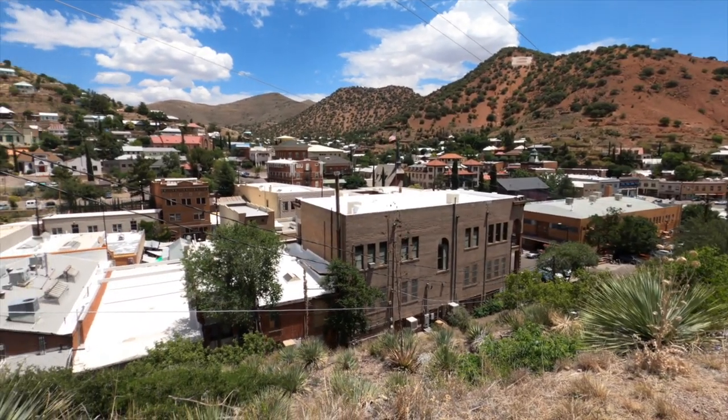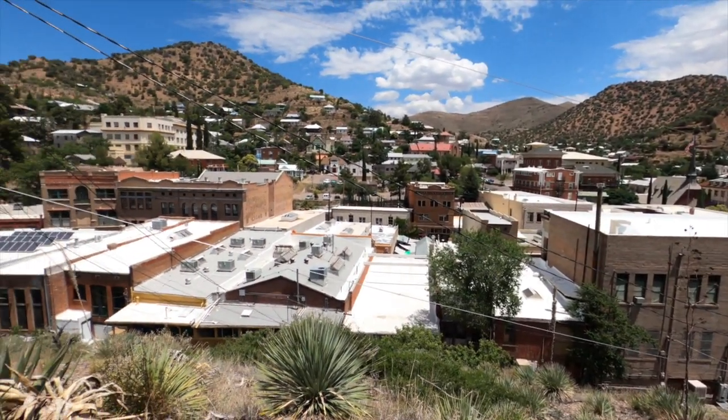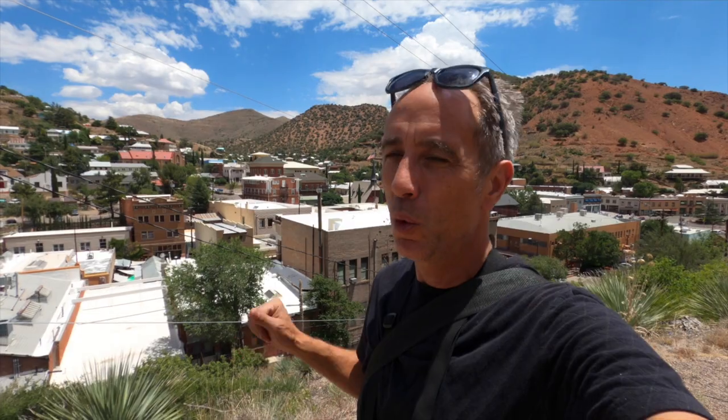This is downtown Bisbee. It's a really cool old historic city — probably more architecturally interesting and well-preserved buildings in one place than anywhere else in the state of Arizona. We're going to ride around through the back streets of old Bisbee now and continue testing out this GoPro Hero 8.